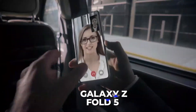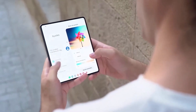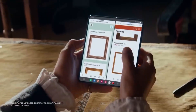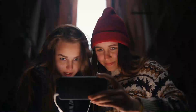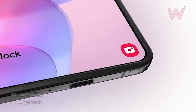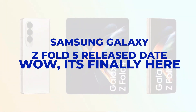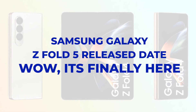The Galaxy Z Fold 5 is here, and it's bringing something more than its impressive foldable design. It brings an all-new approach in terms of design and user experience. And for the first time, the Z Fold 5 features a slot for an S Pen stylus. Let's see how Samsung's most advanced folding device has evolved with this new feature.